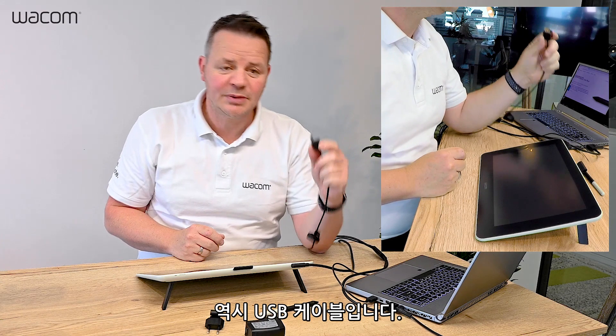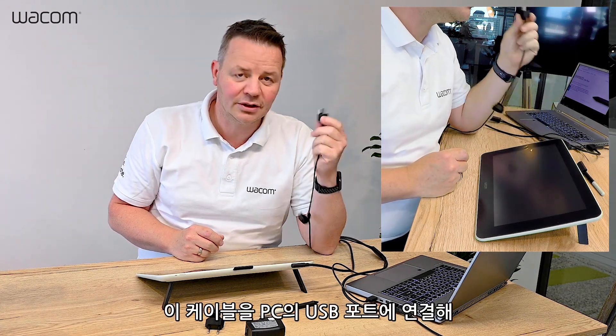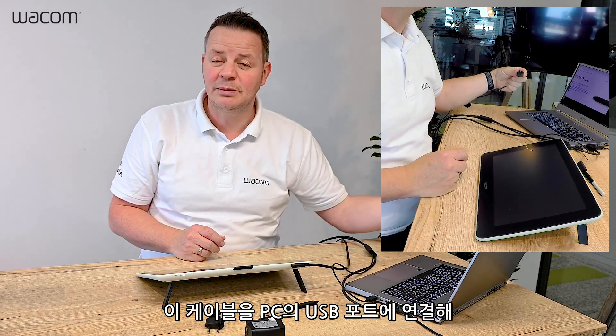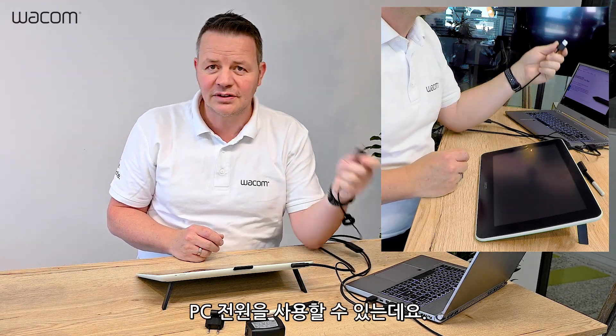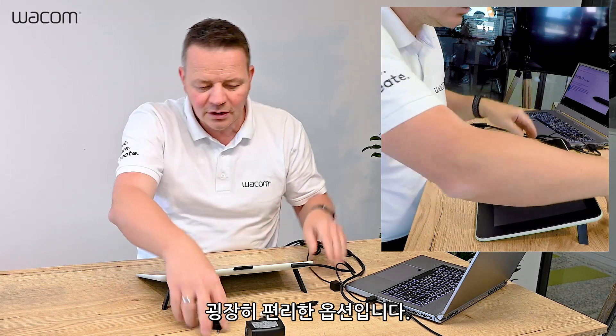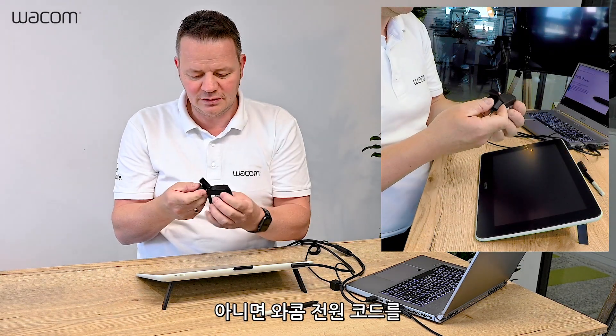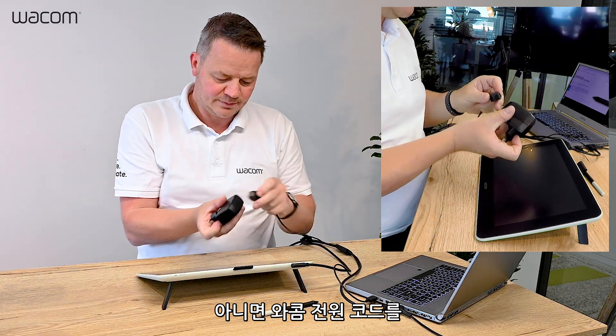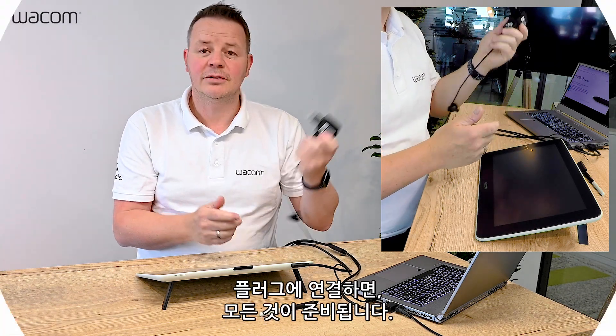I also need power — this is a USB as well. So I have a couple of choices: I can either use my USB port on my PC, I can use a power bank which can be quite handy sometimes, or last but not least, I use the Wacom power brick. Plug it in and off we go.